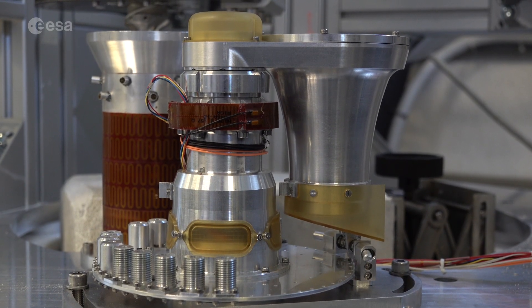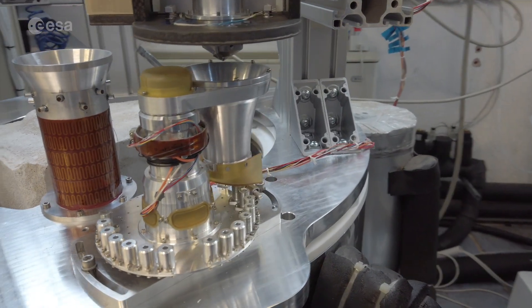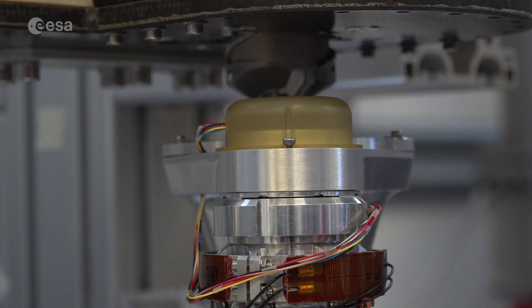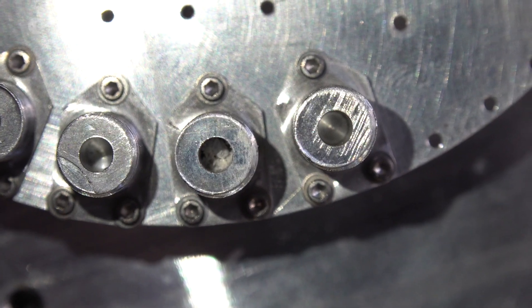PROSPA is the European instrument that is part of PROSPECT. It will be based on a miniaturized oven which will receive the samples from the drill. It will seal the ovens and perform the measurement of the contents.